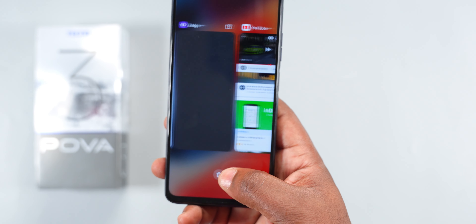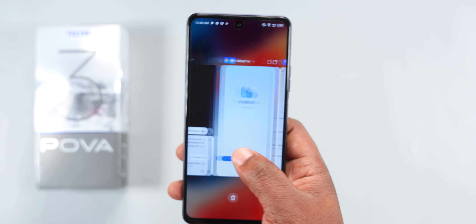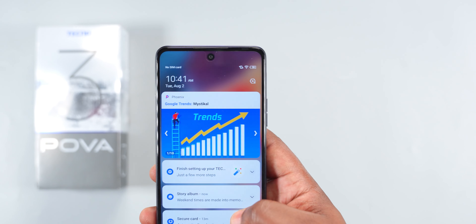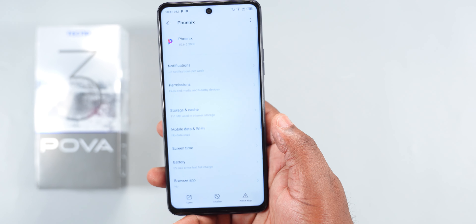Opening and switching between applications, this smartphone is fast — you're not going to experience any hiccups. The HiOS version 8.6 skin running on Android 12 is stable and isn't going to crash on you. One downside with this and the majority of other Techno smartphones is the ads and notifications from apps like Phoenix Browser and Scooper News — it gets overbearing sometimes. Fortunately, you can uninstall these apps and that solves the problem.